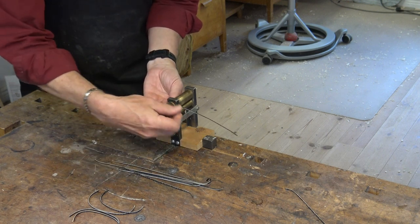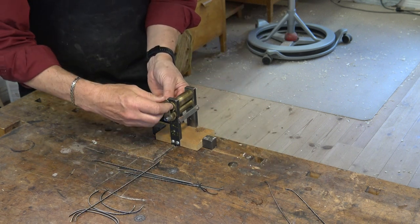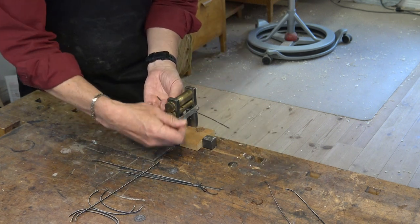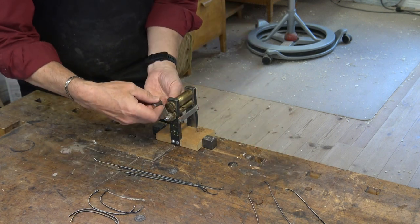There are different tools for this. But if you break into my workshop, look for this tool. No, please don't.